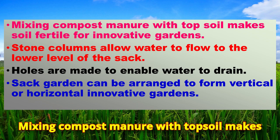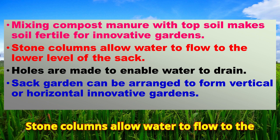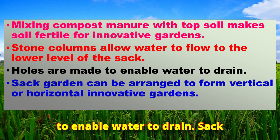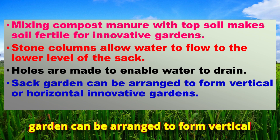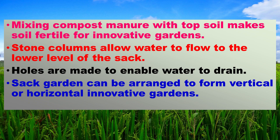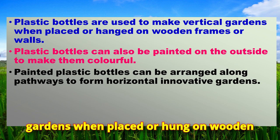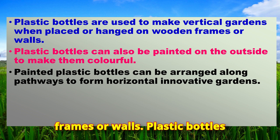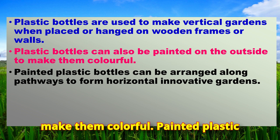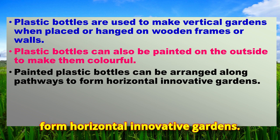Mixing compost manure with topsoil makes soil fertile for innovative gardens. Stone columns allow water to flow to the lower level of the sack, and holes are made to enable water to drain. Sack gardens can be arranged to form vertical or horizontal innovative gardens. Plastic bottles are used to make vertical gardens when placed or hung on wooden frames or walls, and can be painted on the outside to make them colorful. Painted plastic bottles can be arranged along pathways to form horizontal innovative gardens.